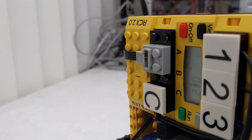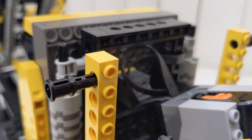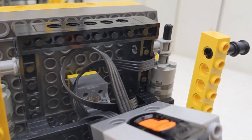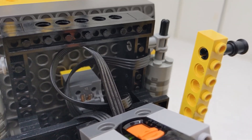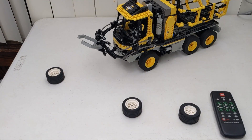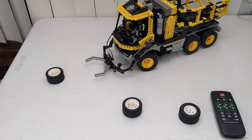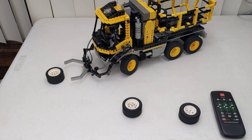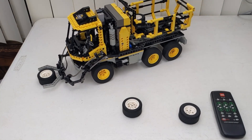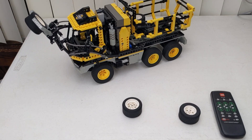The Power Functions IR receiver is powered from two output ports on the RCX — this requires a custom adapter to work correctly, and I plan to cover this topic in further detail in a future video. The finished model is a blast to drive around and pick things up. The arm mechanism is pure genius — the way it uses a single driven axle to close the grabber and then lift the arm. It's certainly one reason this set has earned its place in LEGO history.